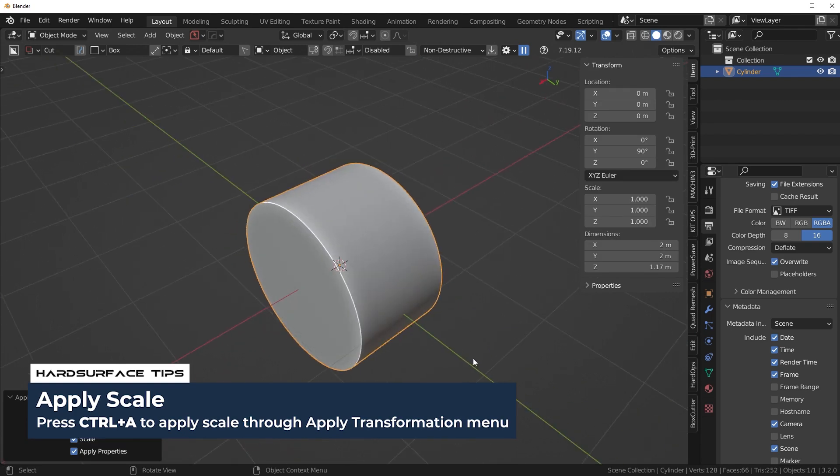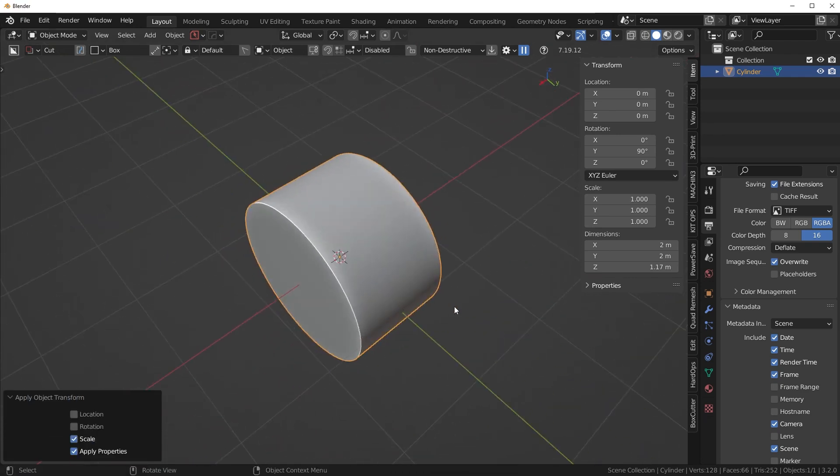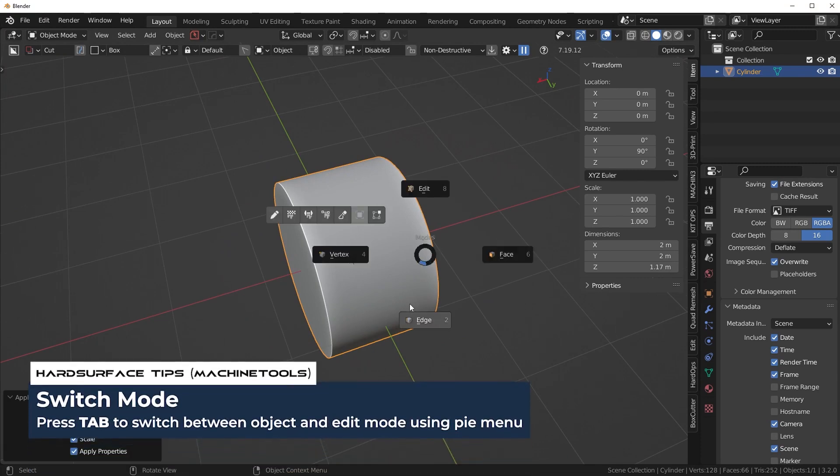By applying the scale we're just telling Blender we're done scaling it — perceive this as a uniform mesh. So any adjustments we make will be nice and even. Now what I want to do is go into edge mode.